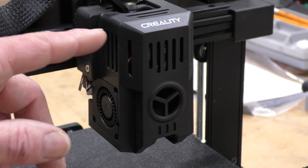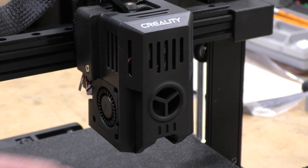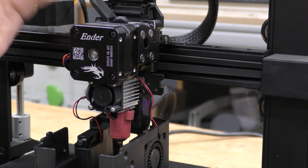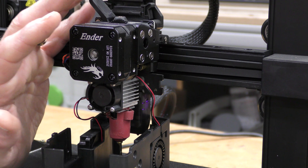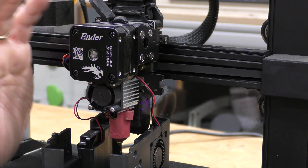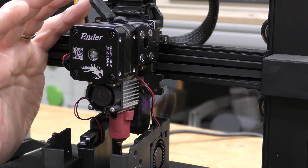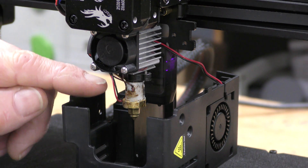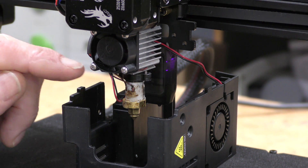This is a direct drive unit. It's got two 4010 fans on each side for part cooling. I've got the cowling off — this obviously does have a breakout board because of the ribbon cable. It uses their Sprite direct drive extruder. This is an all-metal hot end and it will heat up to 300 degrees, so it's fully capable of printing things like PETG and ABS. It does use a much longer nozzle — not quite a volcano, but pretty close — and it uses a ceramic heater core.